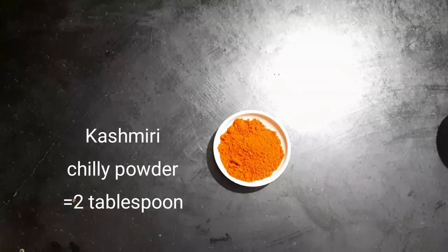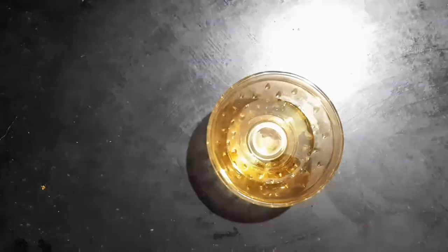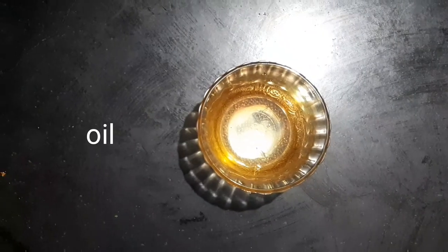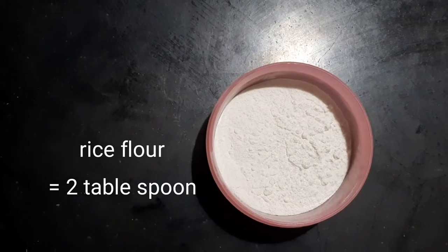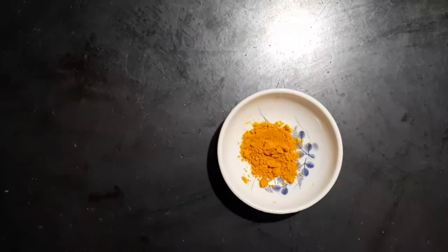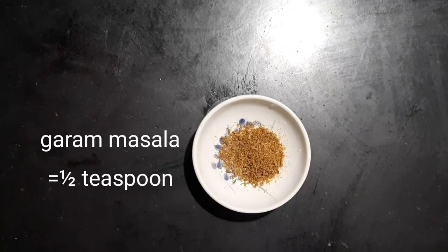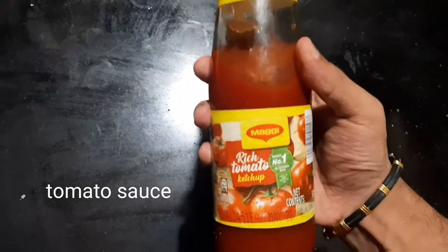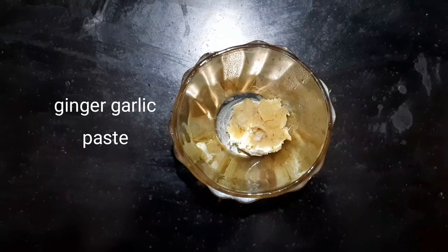For the chicken marinade: 2 tbsp of kashmiri chili, 1 tsp of jeera, 1 tsp of the spice mix, tomato sauce 1 tsp, and ginger garlic paste.